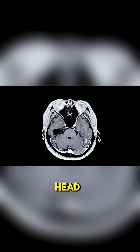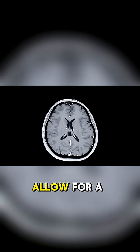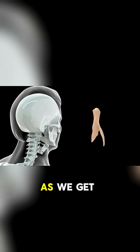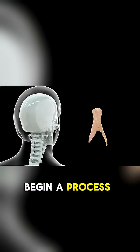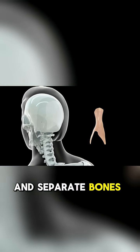Those soft spots on a baby's head, known as fontanelles, are actually gaps between the skull plates that allow for a growing brain. They are a perfect visual of the temporary state of a baby's bones. As we get older, our bodies begin a process called ossification, where cartilage is replaced by bone and separate bones start to fuse together.